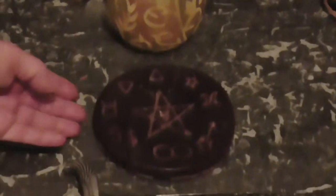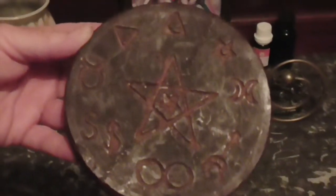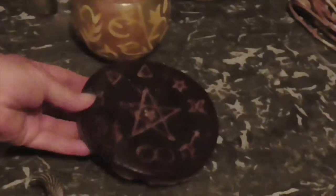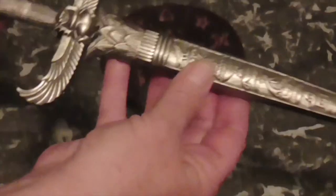We have the pentacle. This one is made in wax and it has the sigils of the art on the front. It can also be made in copper, wood, stone, whatever. The pentacle looks quite nice there.